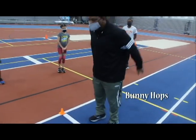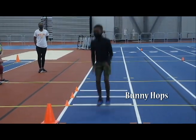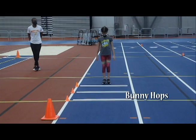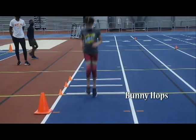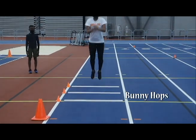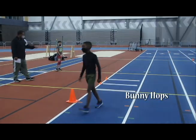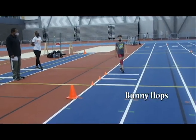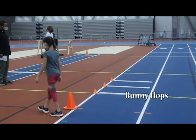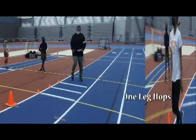These are bunny hops. Bunny hop. One leg hops.